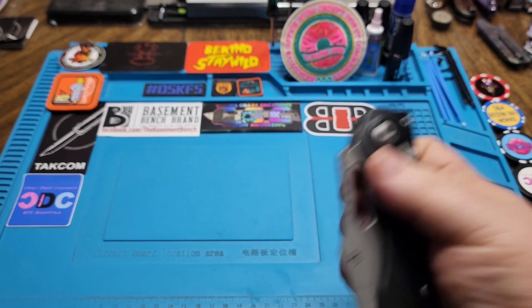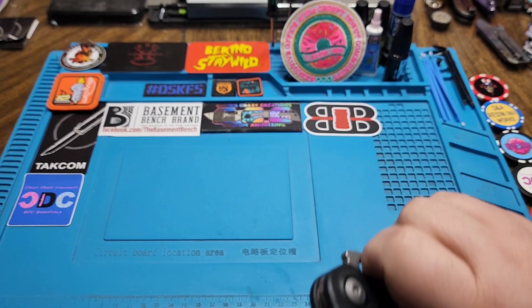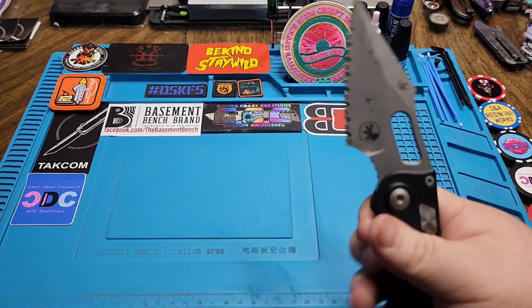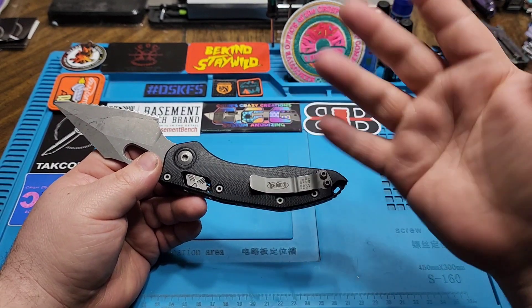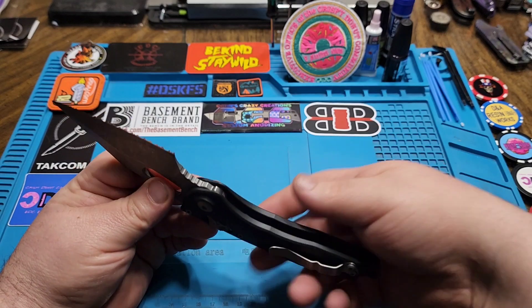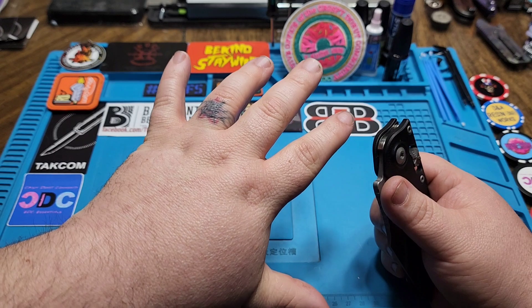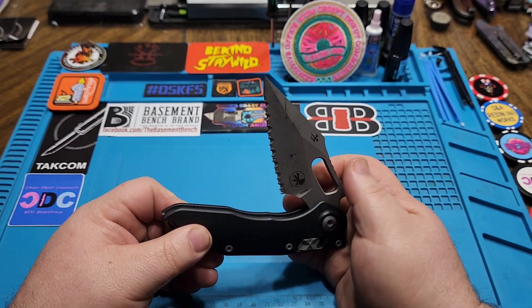I do like it, it's just definitely not a knife for me. I can see the application for it — I can see why guys with big mitts would like it. I've got medium to large hands depending on the glove, large or extra large hands but medium fingers.